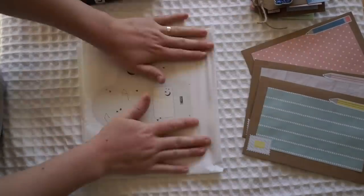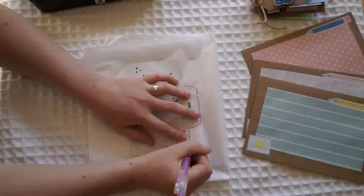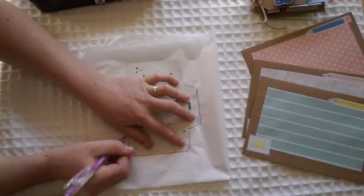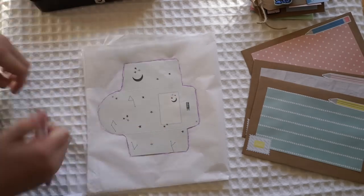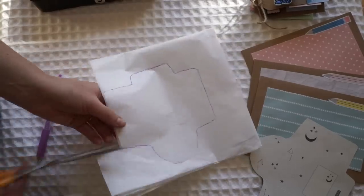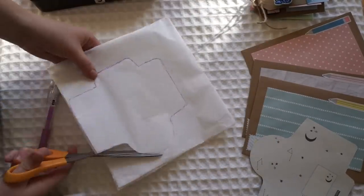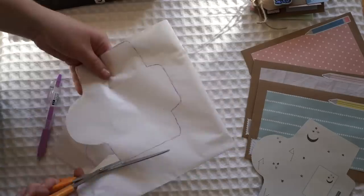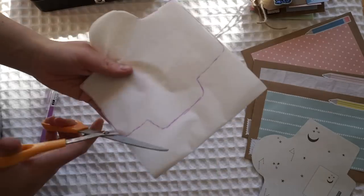Next I'm going to make this little tissue paper envelope. Now the template I'm using is again a template from the Kiki K paper lovers book, and I assure you I'm not sponsored — I just really like Kiki K. I've decided to use tissue paper instead of baking paper because when I was using baking paper, although it did look really nice and see-through, the washi tape and the stickers wouldn't stick to it. So that's why I decided to use a bit of tissue paper — it still had that really nice see-through kind of look.